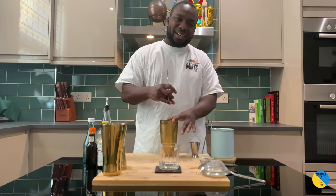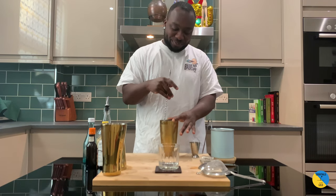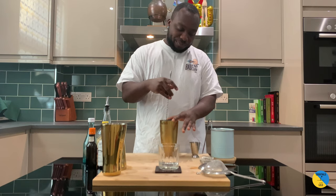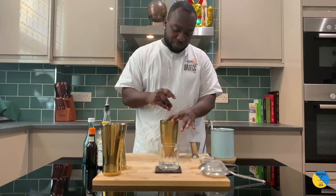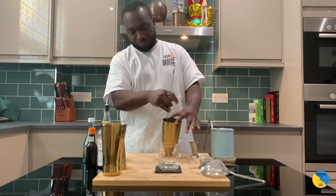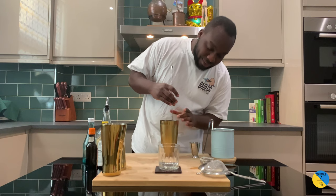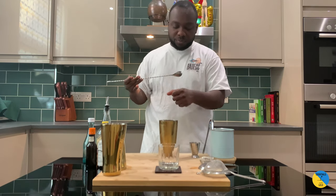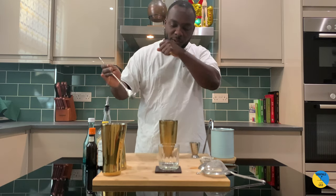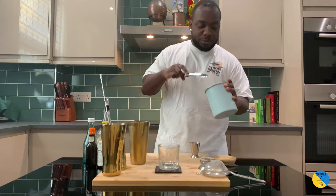It's an all-time classic, everybody loves it — good and fresh. You can see it's getting cold from the side of the glass. Ice cubes in the glass.